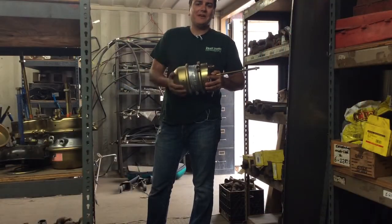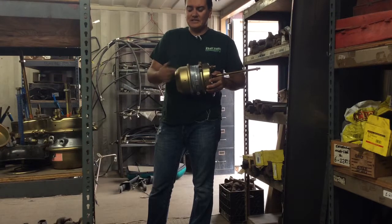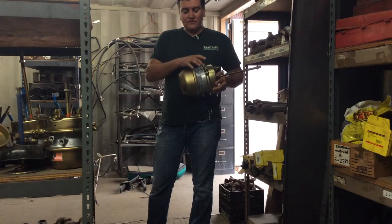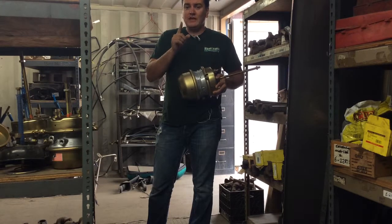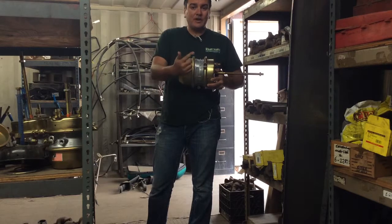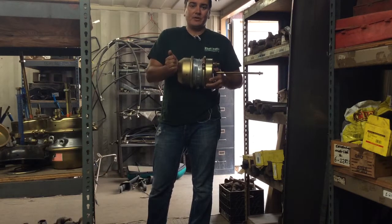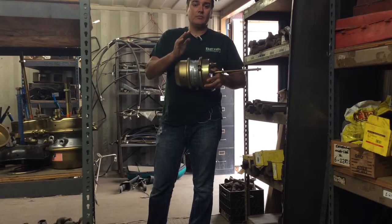Drive safely. Thank you, Al, for all that great information. Now remember — when you do cage a brake as Al showed you, your service side is still working properly. The only thing that you have stopped from working is the emergency brake and the parking brake side of your maxi can. Now remember, if you cage every single brake that's on your tractor and trailer combination, you will no longer have an emergency brake or parking brake. But the service side is still working properly.